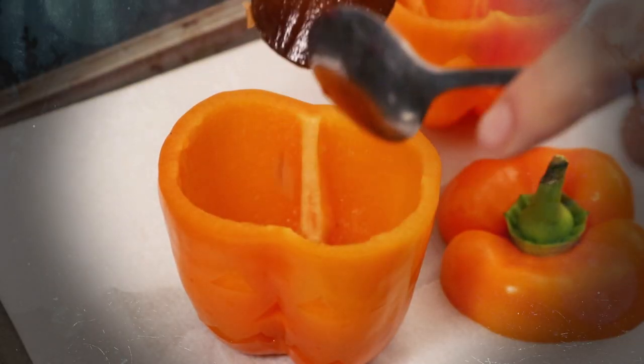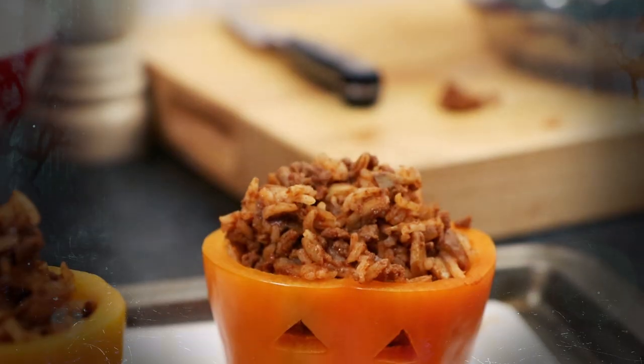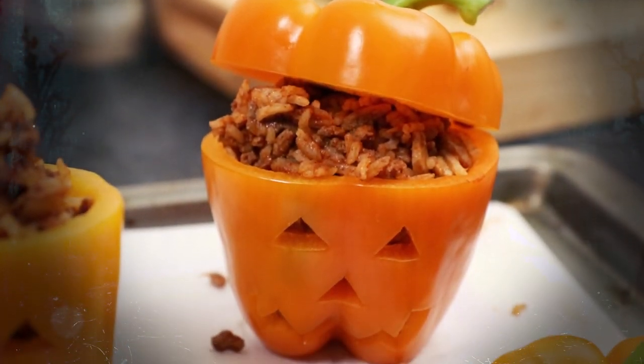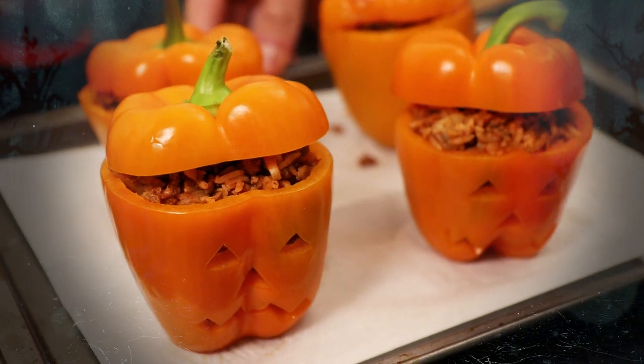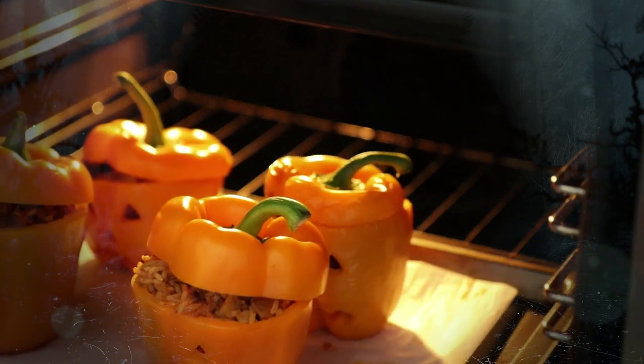And if your peppers have trouble standing up simply slice a small amount off the bottom to level them off. And finally place the tops back onto your jack-o-lantern peppers. We then need to bake them in an oven preheated to 180 degrees centigrade which is 350 Fahrenheit for between 10 and 15 minutes.